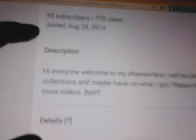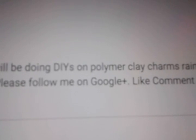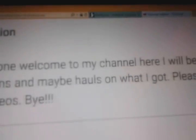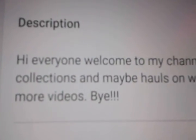I'm just gonna tell you facts about me. So if you can't see too well, I'm just gonna say: hi everyone, welcome to my channel. Here I will be doing DIYs on polymer clay charms, rainbow loom collections, and maybe hauls. Please follow me on Google+. Please like, comment, and subscribe to my channel for more videos.